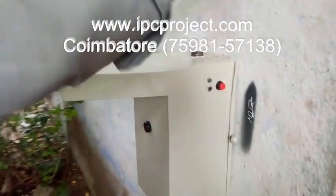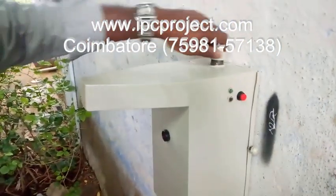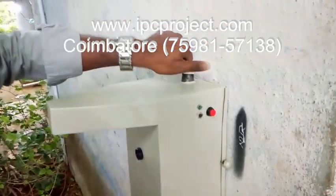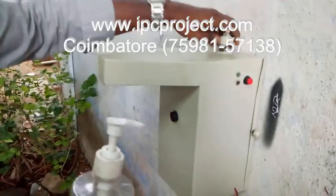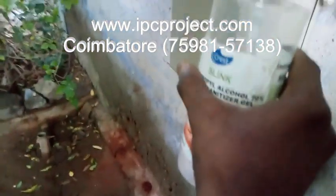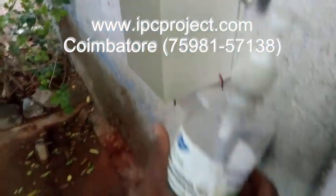This is the pouring mechanism for sanitizer. You have to open that one, pour the sanitizer in, and it will close. 1-liter is the pouring capacity. You have to pour the sanitizer in here. After that, you have to close it. This is the sanitizer compartment — 1-liter capacity.